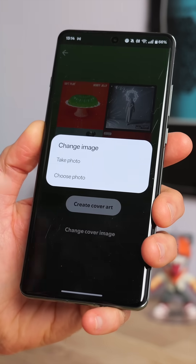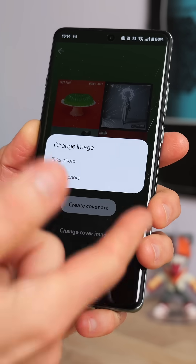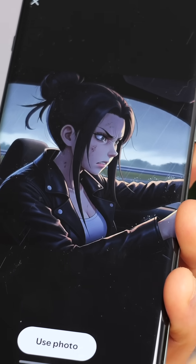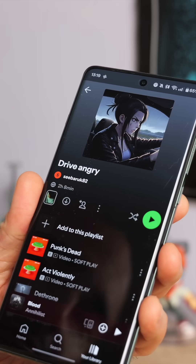Now if you select change cover image, you'll have the option of either taking a photo with your smartphone's camera or choosing a photo that you've got saved to the phone. Here's one I had AI generate for me a moment ago because I have zero creative talent. Tap use photo and there you have it, your spanking new bit of cover art.